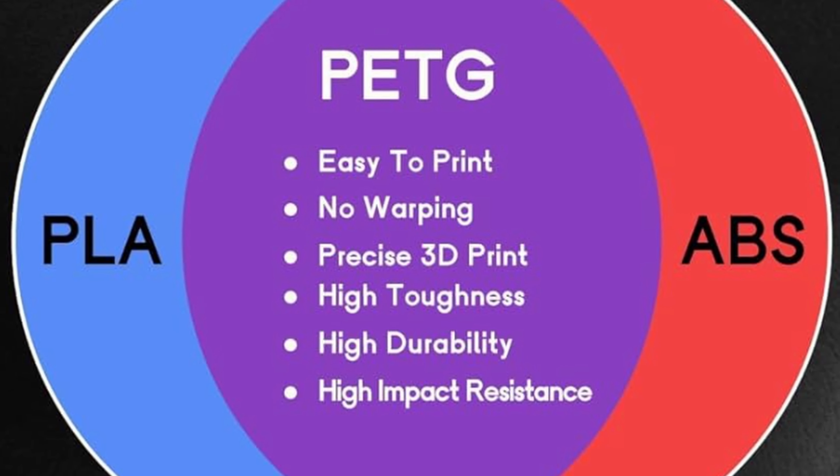Oh yeah, look at that. Printing it on its side, the prints are much better. I think this already feels so much stronger than the other one. Let's go try this out — moment of truth. Way stronger, so much better. Awesome!